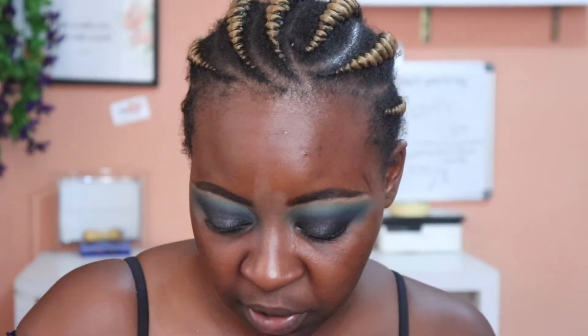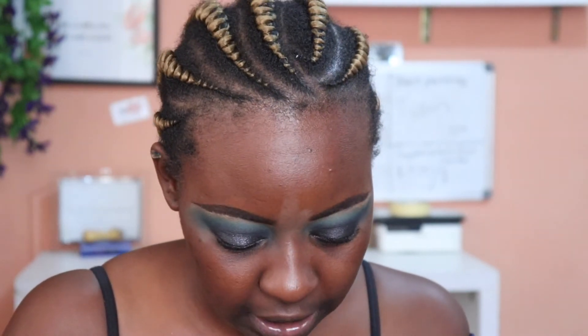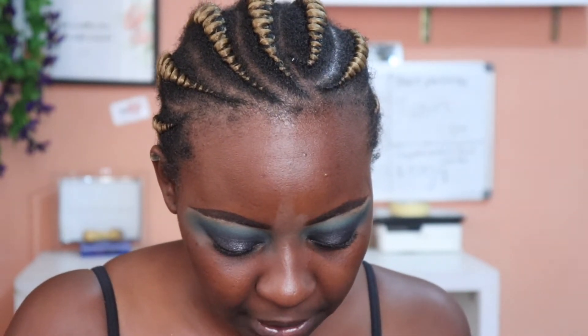I don't need to do anything further to the eyes at this moment, so I'm going to use lashes. The lashes I'm going to be using today are the Lashed Ray John lashes. I'm going to attempt to put all my lashes on camera today — I know I don't usually do it because I'm embarrassed at how badly I apply lashes.